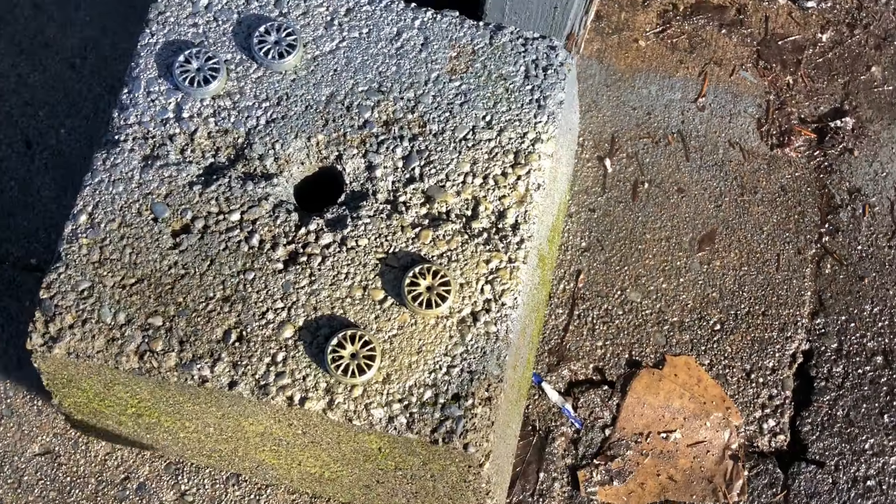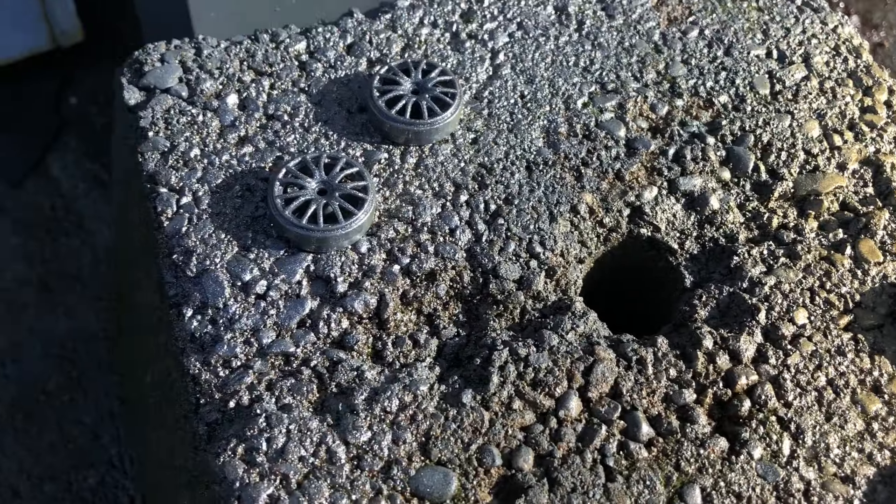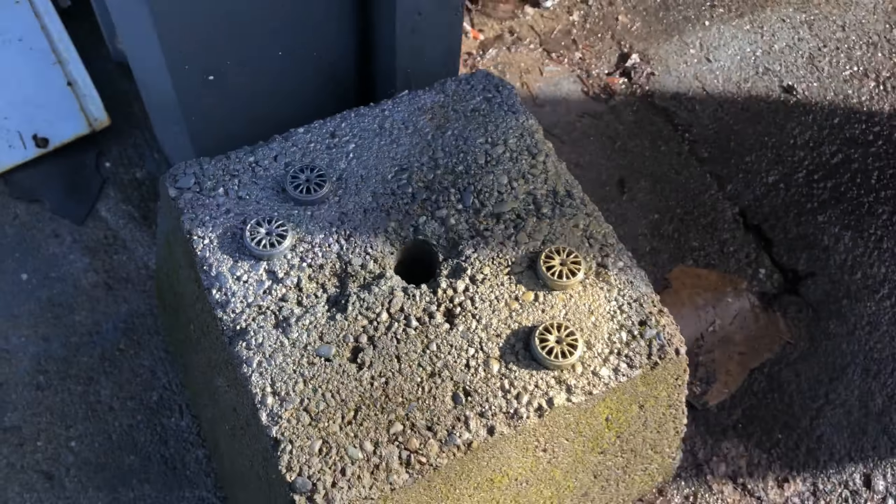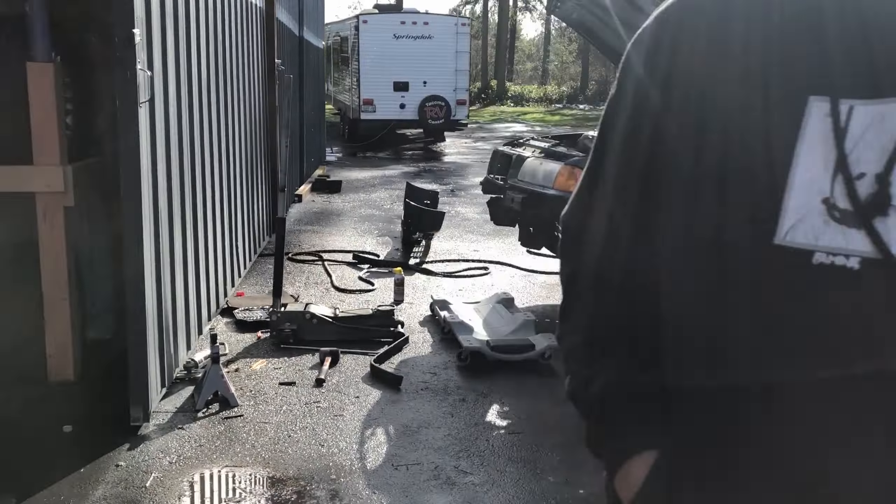Oh, there's a man spray-painting his wheels. Damn. Look at that sparkle. That actually looks kind of cool, not going to lie.